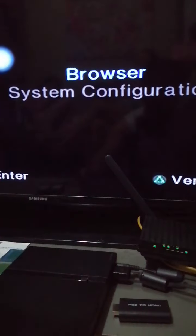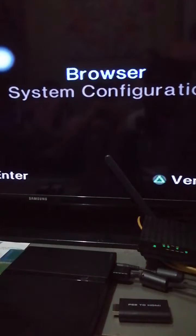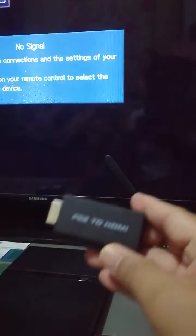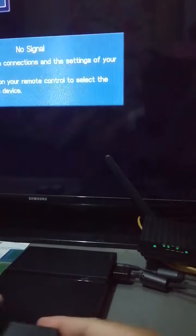Hi, my PS2 using RCA still works. I'm gonna use the PS2 to HDMI adapter I bought.